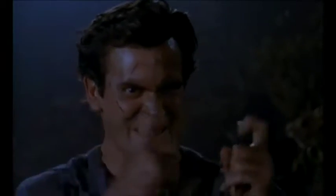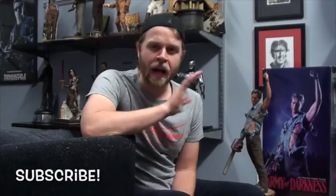Hi Collectors Everywhere. We have another classic premium format review. This week, a figure that is very important to me: my first ever premium format figure — Ash, Army of Darkness.